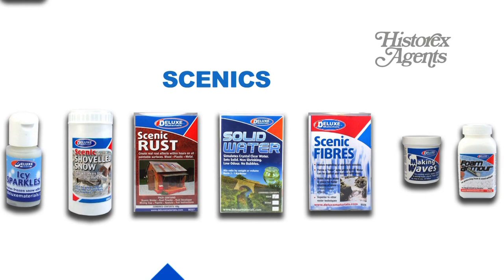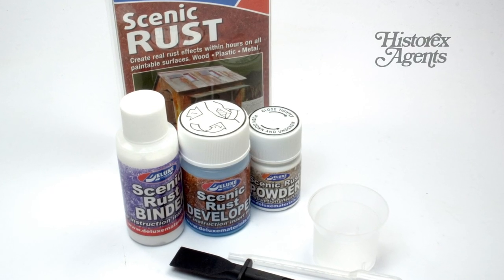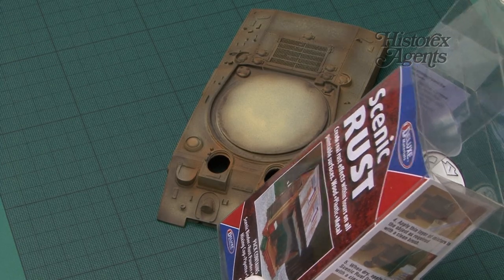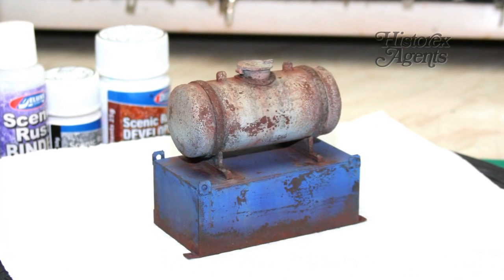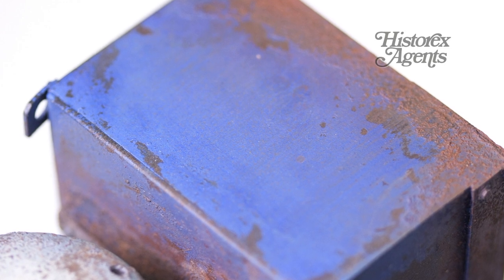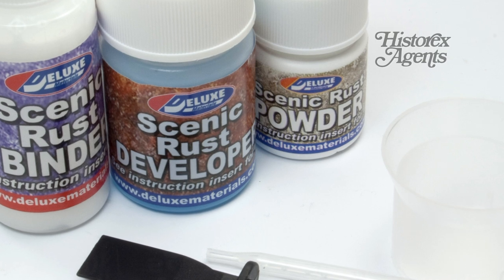Deluxe Materials is a well-known and highly respected modelling brand, and here is their Scenic Rust Pack in more detail. It boasts that you can create real rust effects within hours on all paintable surfaces. And that's the key thing - this product uses and creates real rust, on or under your finishes.